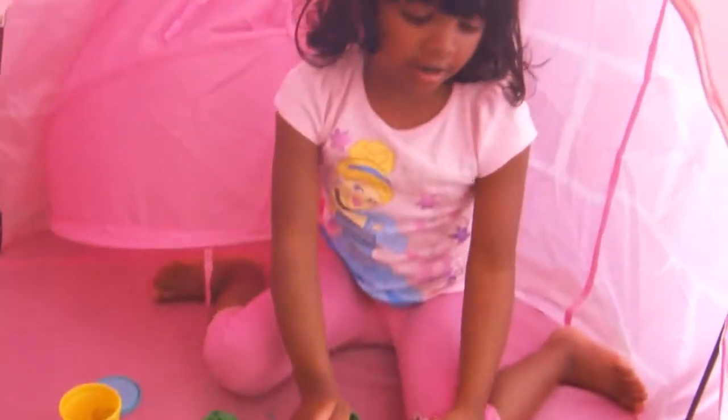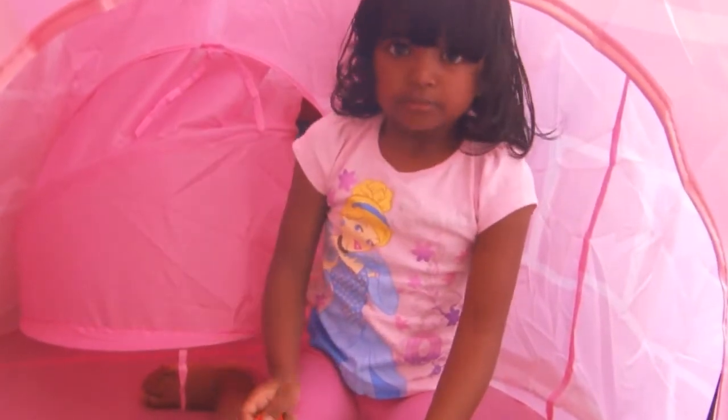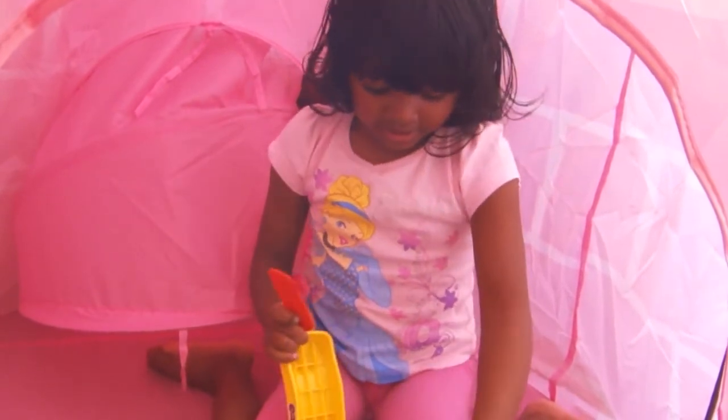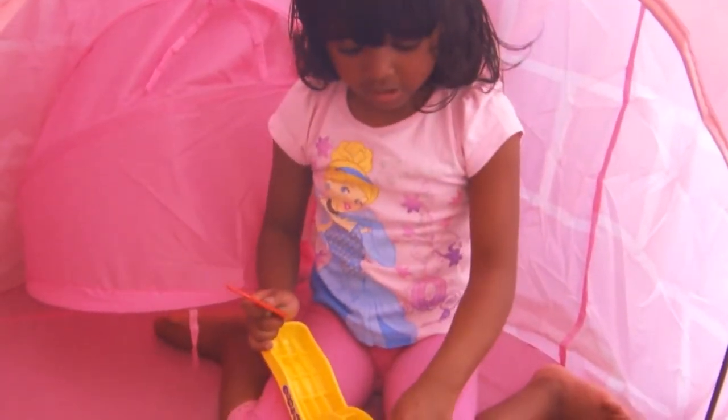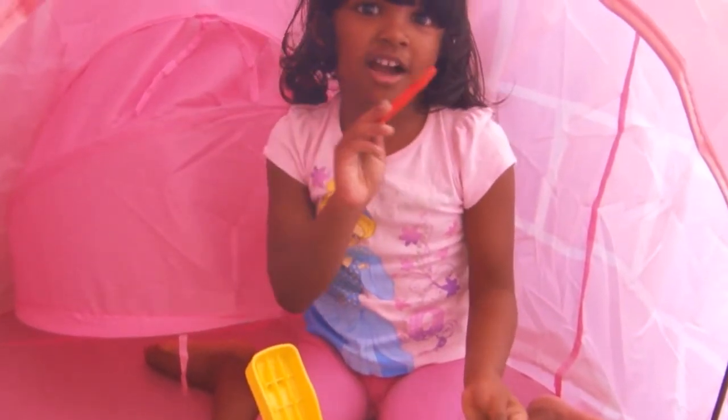Another video. You can watch more Play-Doh videos if you want to see a different one. Just click on somebody because you want to see some more. Bye guys! See you in another video. Bye!